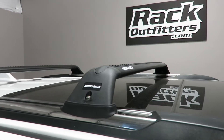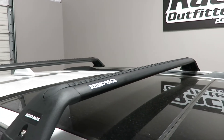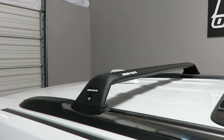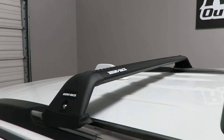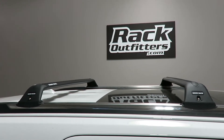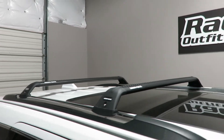The system is using the RSP legs and the Vortex load bars. The front load bar has 36 inches of usable bar space, the rear load bar has 34 and a half inches of usable bar space. The crossbar spread distance from the front to the rear crossbar center to center is 29 inches. The weight carrying capacity is 150 pounds evenly distributed.